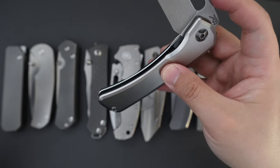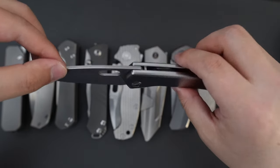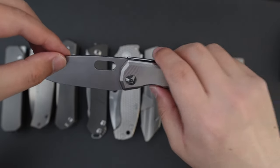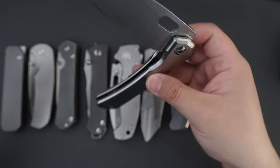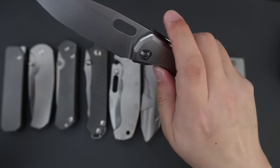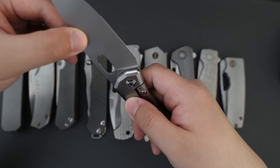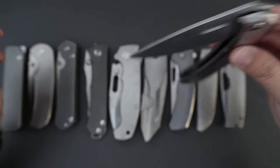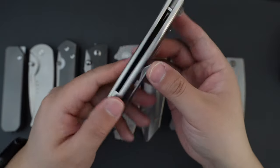This one is also on washers because it's a Gen 2. I believe starting from Gen 3, the maker added a bearing option, but this one is washer only. The action is just so smooth for a washer knife. The tolerances are really really good as well — there's no blade play and it's dead center.